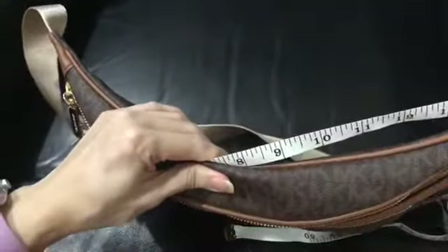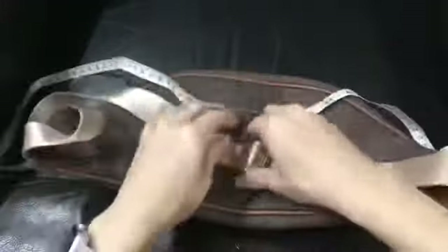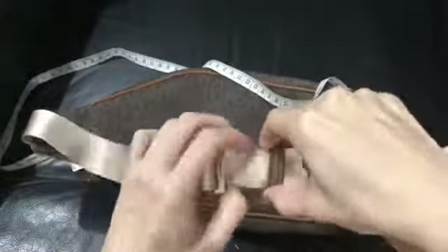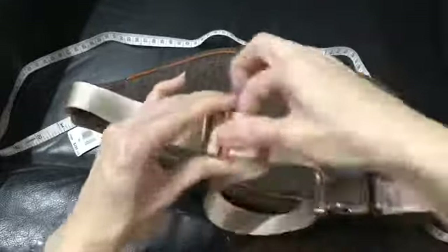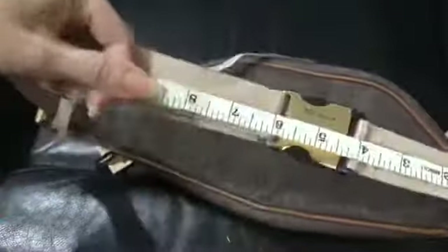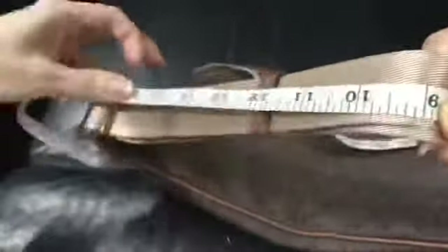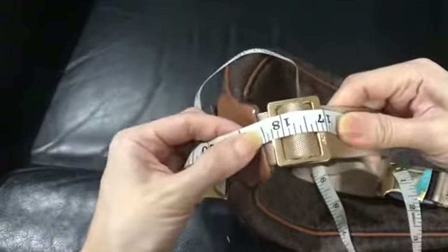This part is 14.5 inches at the shortest setting. And the adjusted measurement comes to 18.5 inches.